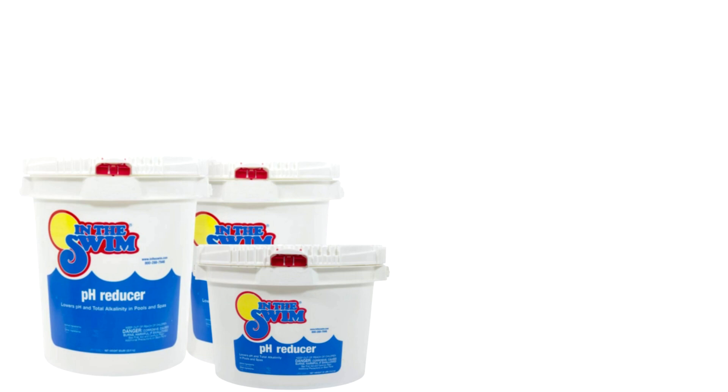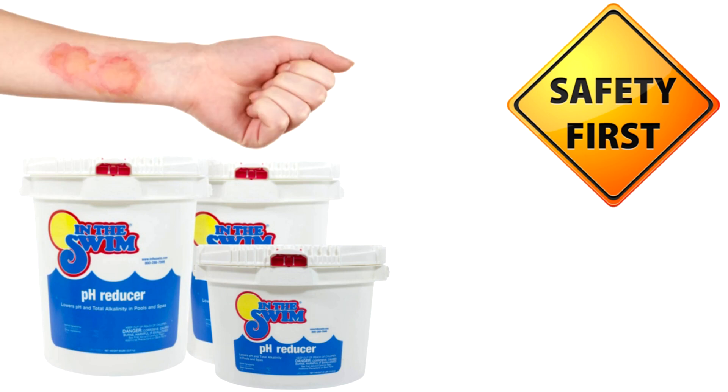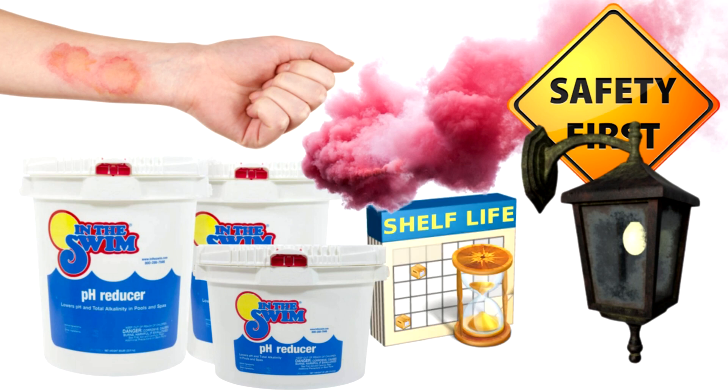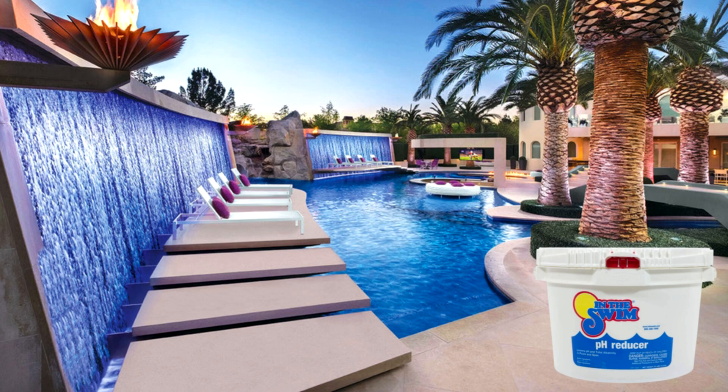There are many benefits of using dry acid over the liquid muriatic acid. The dry acid is safe to handle and won't burn your skin. There are also no fumes from the dry acid. It's also not a very strong oxidizer like muriatic acid, so it won't rust all the metal around your house. It also has a longer shelf life than muriatic acid. And if you get any of it on your deck or surface around your pool, it's not going to leave any stains or damage the surface.